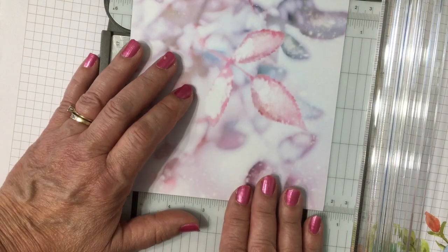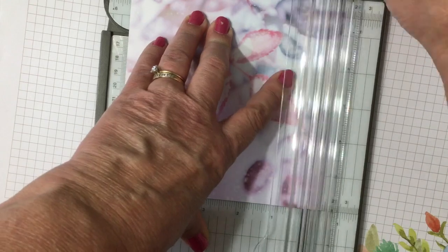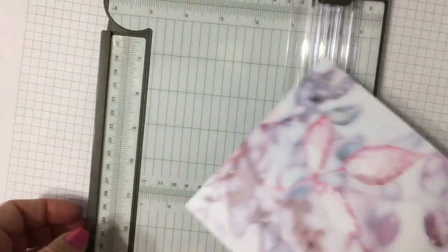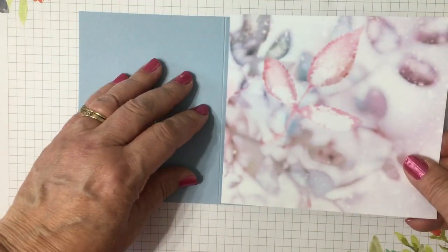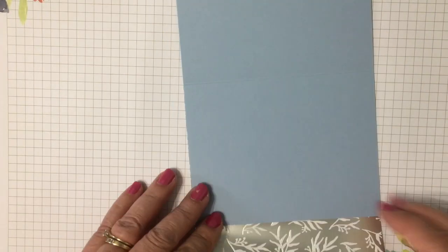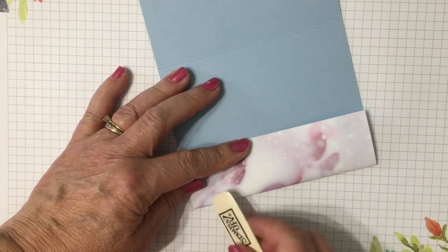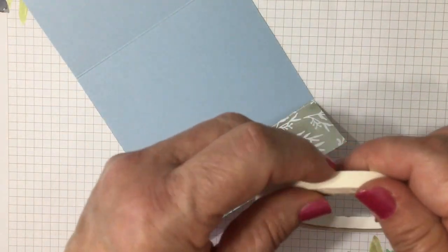This is fabulous — it looks like a photograph. I'm only going to trim off a teeny tiny bit off the top. I want my paper to be five and a half inches tall to fit on my card base. Instead of wasting the other end, I'm going to fold that over so it makes the pocket on the inside of the card.